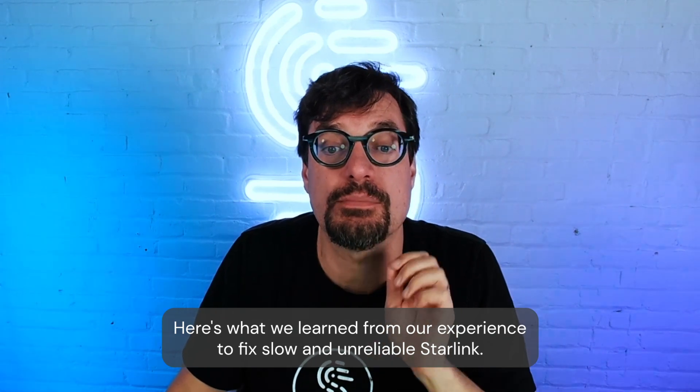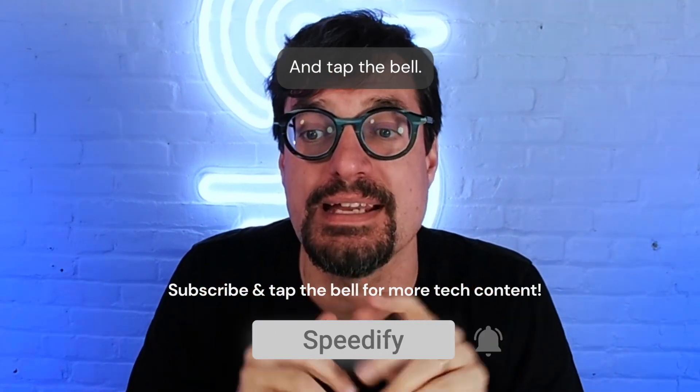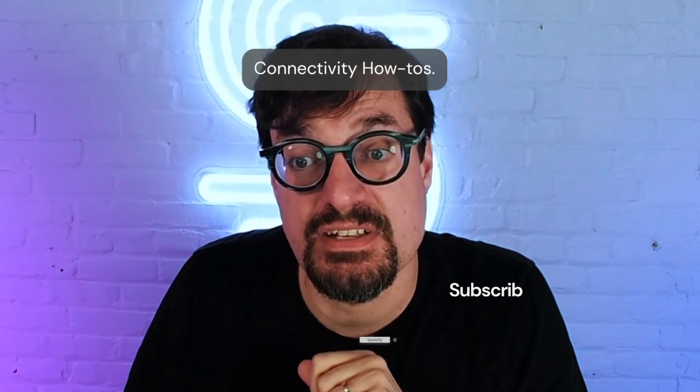Here's what we learned from our experience of fixing slow and unreliable Starlink. If you haven't already, make sure you hit that subscribe button and tap the bell so you get notified when we post more Starlink videos and connectivity how-tos.